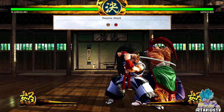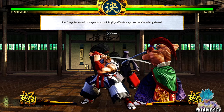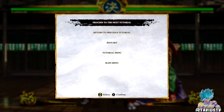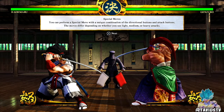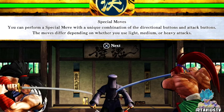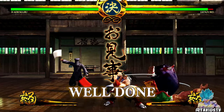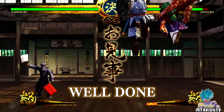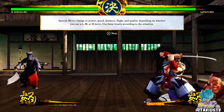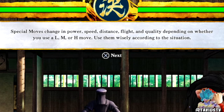Surprise attack — that looks like Skullamania's overhead from Fighting Layer. Surprise attack is a special attack highly effective against crouching guard; you bop them on the top of the head. Special moves: you can perform a special move with a unique combination of directional and attack buttons. The moves differ depending on whether you use light, medium, or heavy attacks. The DP — the medium DP you fly the highest! Look, we went above the health bar!